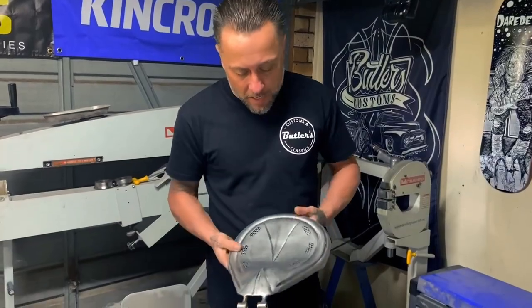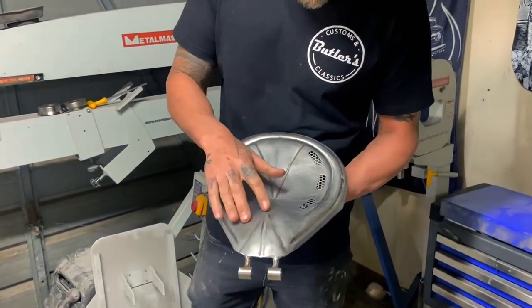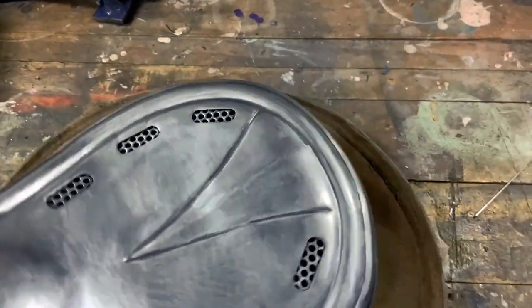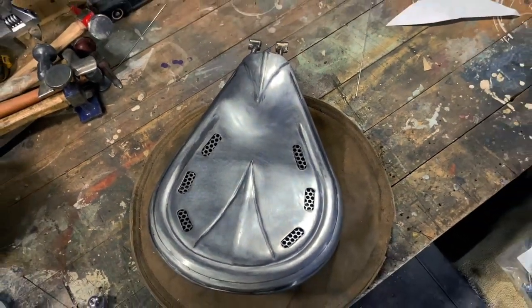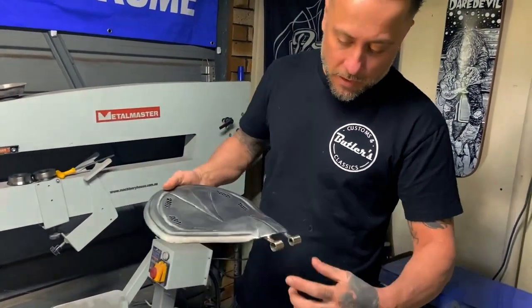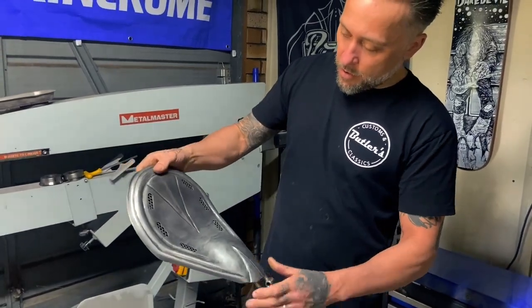The seat pan is now made. You can see I've added in the mesh and heaps of bead rolls and extra sections. I've put a lot more detail in it than I originally planned. I wanted this to be one of the main features of the bike because it's actually going to get chrome plated as well. We've got the nice flat base on there and this will be our pivot point. She's all done and ready to go to chrome.